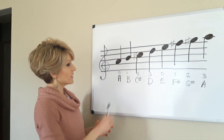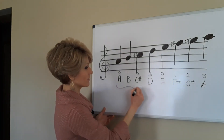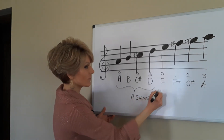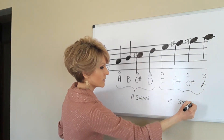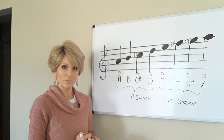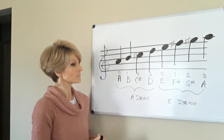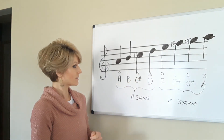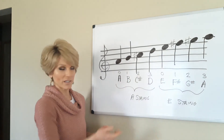These are the corresponding finger numbers. A string, E string — so all the notes that we play on the violin have an alphabet letter name going only A through G. On the violin we also want to correspond that to what finger we play to get those notes. Open A, no fingers, A string — first finger is called B, and so on.